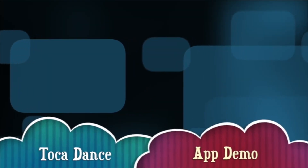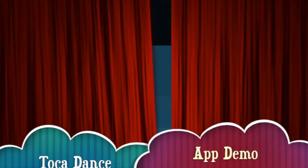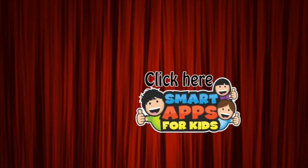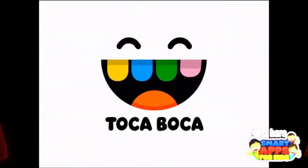Hi there! I'm Ellie from Smart Apps for Kids and I'm going to show you a demo of what this app looks like on the inside. When you've seen enough, click this icon to subscribe to our channel. We get to have a unicorn party for every hundred new subscribers we get. Here we go!